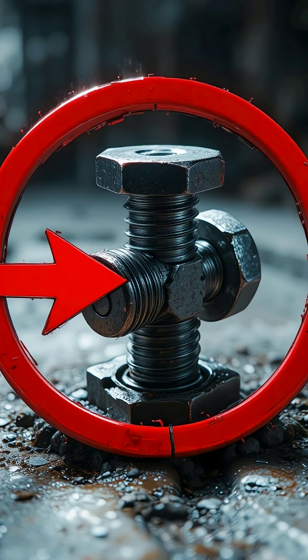Even if someone tries to open it, the wrench slips. The head of the bolt starts to round off. The collar holds the threads like a vice, refusing to move even a millimeter. And the more force you apply, the more it bites down, making it even tighter than before.